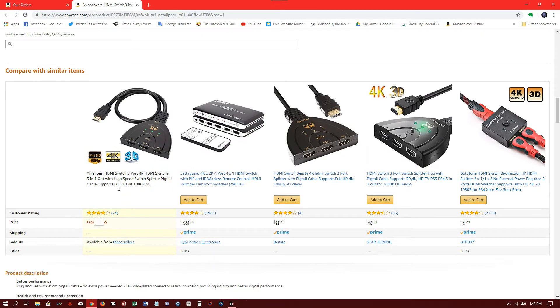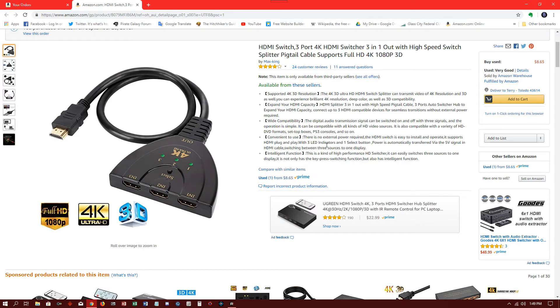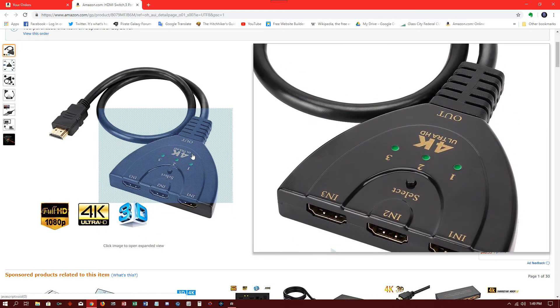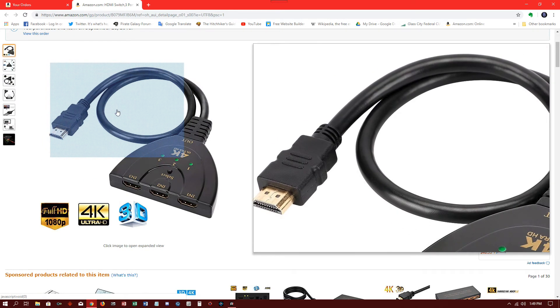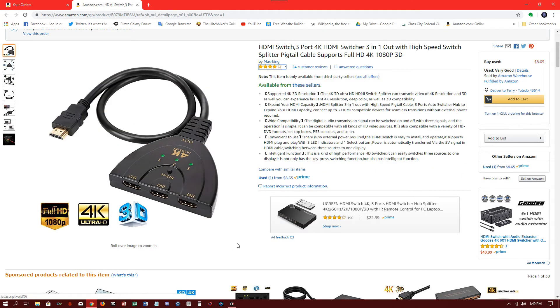Looking at similar items, I can see the maker appears to be Max King. Max King needs to put out a better product. It's possible only the unit I received was defective — not all of them may have that problem — but to save you the heartache, I would not order this device at all.